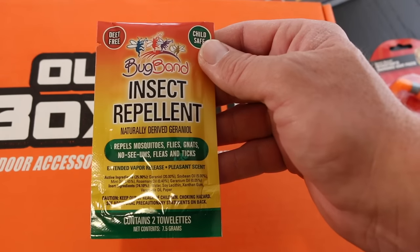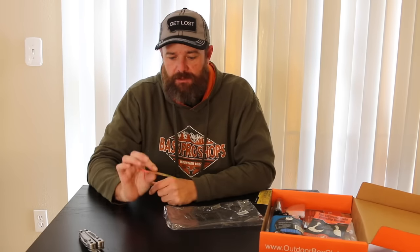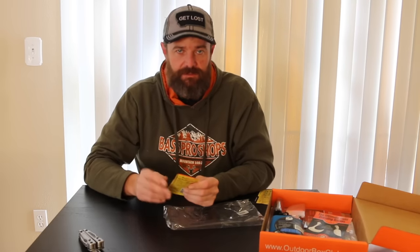You also get another set of foam ear plugs; these are Howard Light as well. I kind of like this style over the hard banded ones. You get some Bug Band insect repellent — these are DEET-free towelettes. You just take out a towelette and wipe it over exposed skin. It's really low profile and lightweight, so you can stick something like this in your day pack or your PFD. If you're out on the water in your kayak fishing and the mosquitoes get riled up, you can wipe it on your neck, face, and arms.